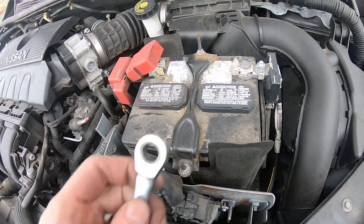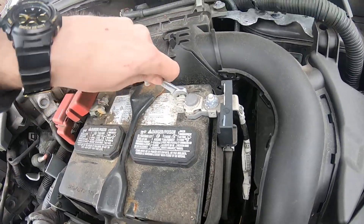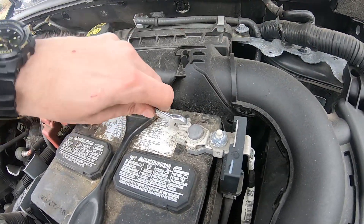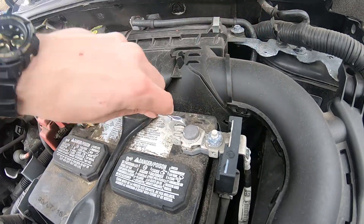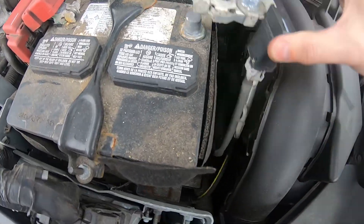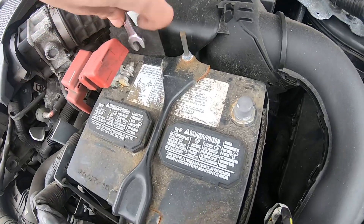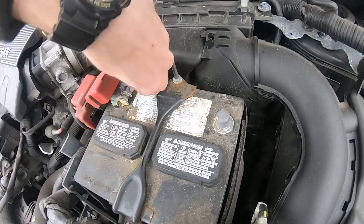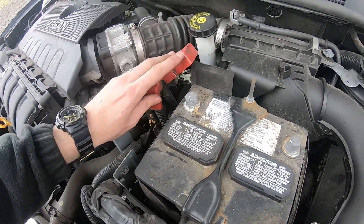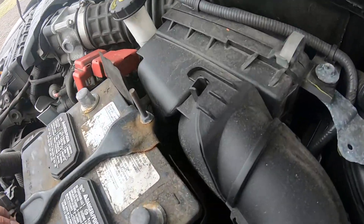First thing, let's remove the terminals. To remove terminals you just have to get a 10 millimeter ratchet and loosen them up. Once the terminal is loose you can take it off. Same thing with the other one — once it's loose, take it off and just move it aside.